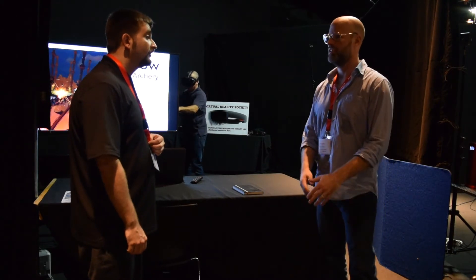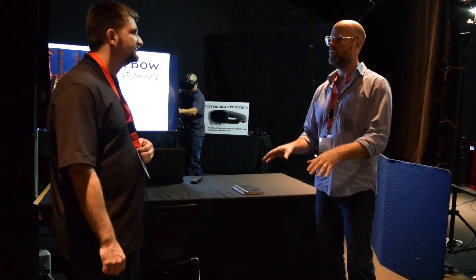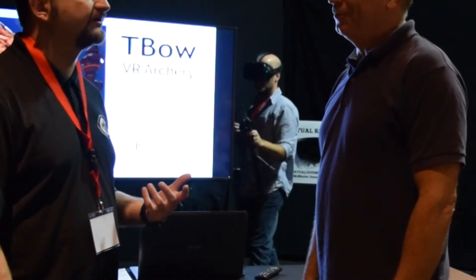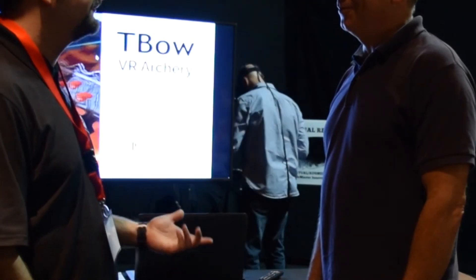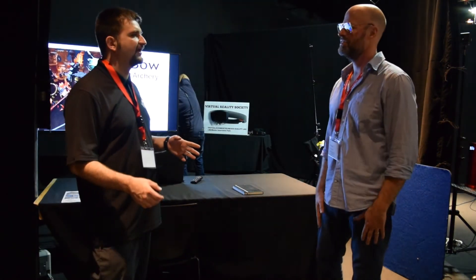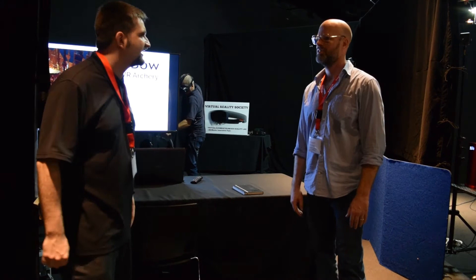It's a lot of fun but it's a lot of work, believe it or not. I don't get to use VR that much — I have everything, pretty much, and I know everything, but I don't get to use it very often. I have to test all the stuff, test all the games, but I really never have time to play with it in a non-work-related way.